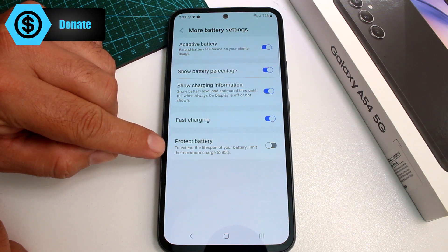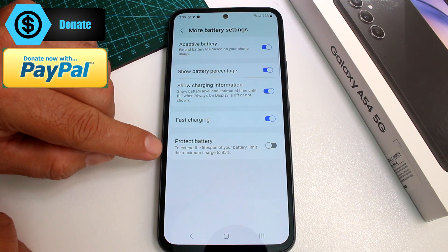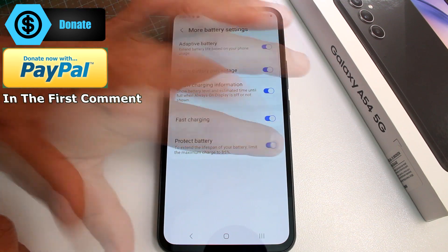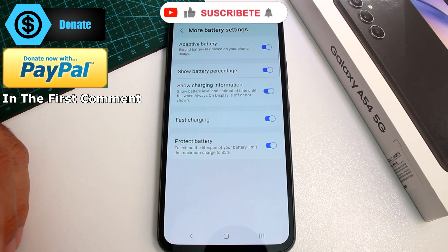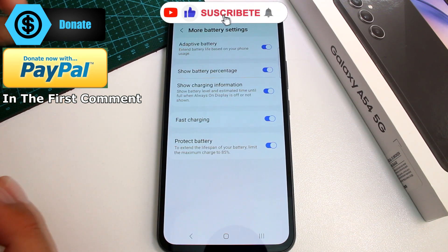It says: to extend the lifespan of your battery, limit the maximum charge to 85%. You set it up and every time you charge your phone, it's only going to charge to 85%. This is the way you're going to give it more life and protect your battery.